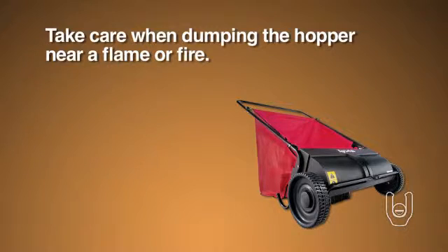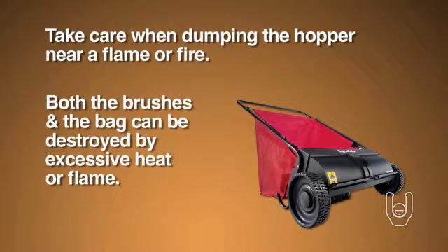Take care when dumping the hopper near flame or fire. Both the brushes and the bag can be destroyed by excessive heat or flame.